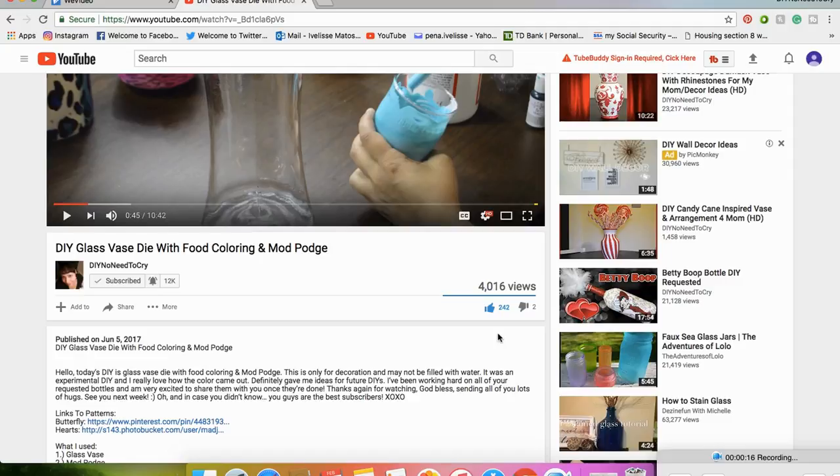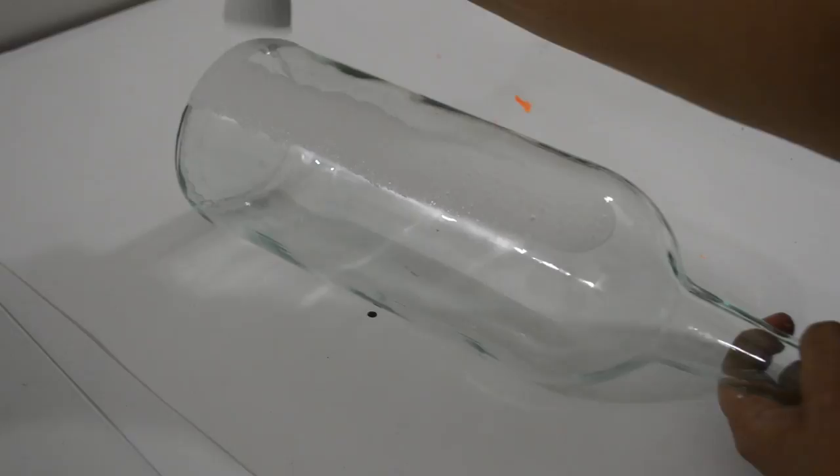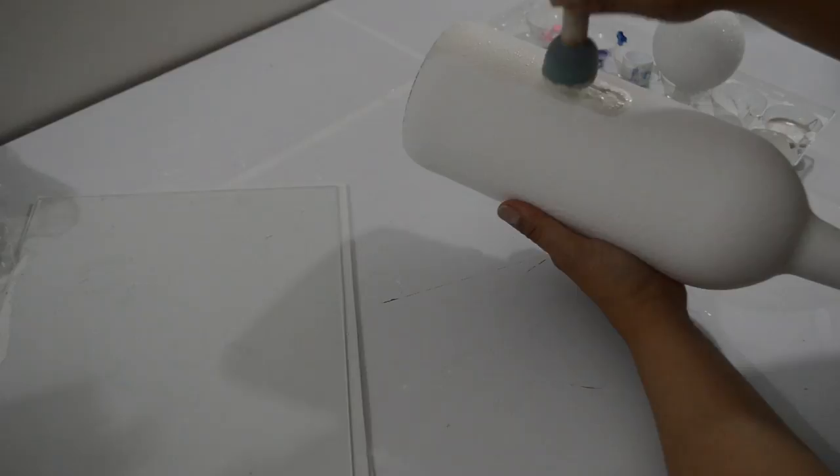Using a pouncer brush and matte white acrylic paint, paint the whole bottle and let it dry. Now give it as many coats of the Metallic Pearl White acrylic paint until you are satisfied. I gave it two coats, letting it dry between each one.